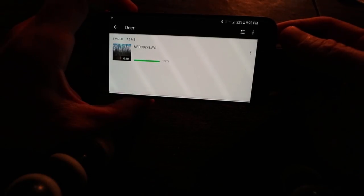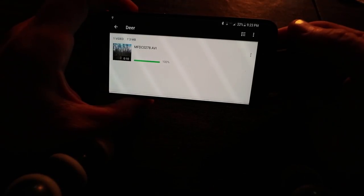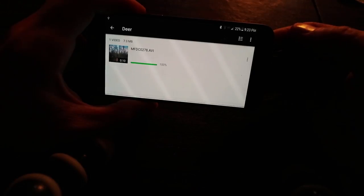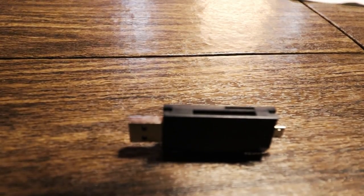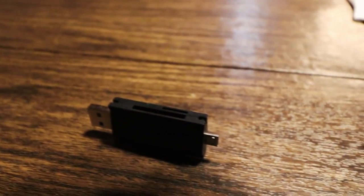So if you have any trouble finding or playing a video file from your trail camera — say if it's an AVI or some other format — just search your app store, whatever type of phone you have, whether it's Android or an iPhone. Search for an app that will play those video files and you should be good to go. I'll leave the link below and I hope everyone has a successful hunt this year.